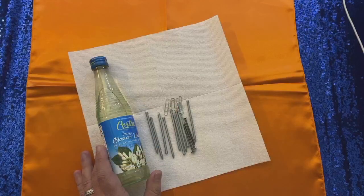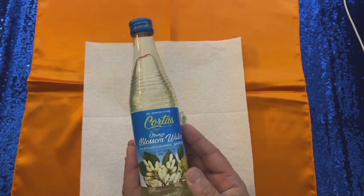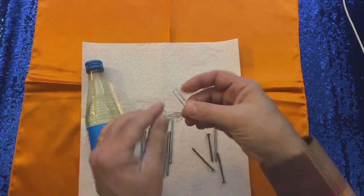All you need — the way I do it — is a bottle of orange blossom or orange flower water, some nails, various nails, and then some paper clips.